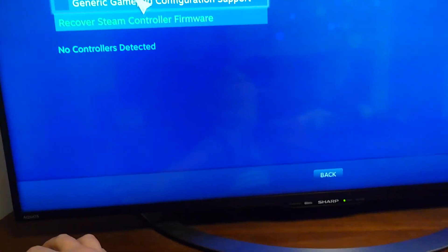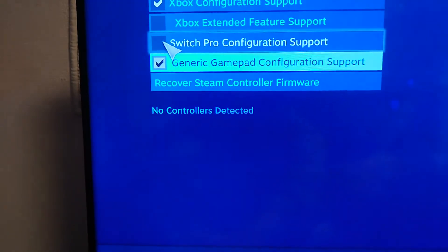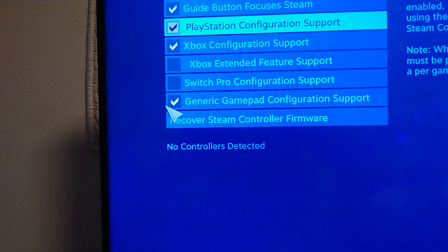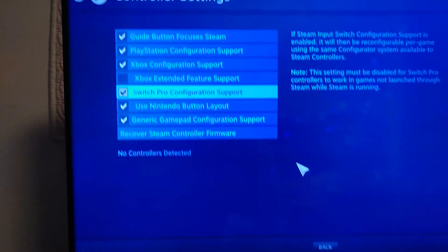All these other ones, you can tick the generic gamepad. You can also tick PlayStation. But Switch — you can do all that and then it will still work just fine.